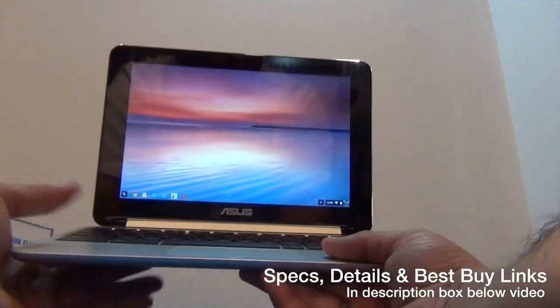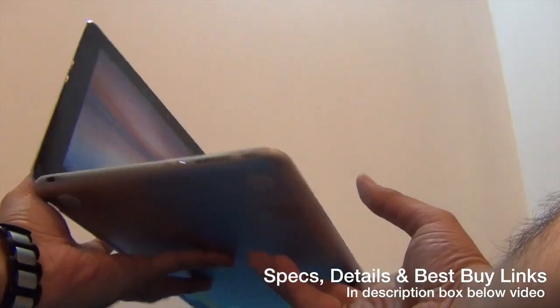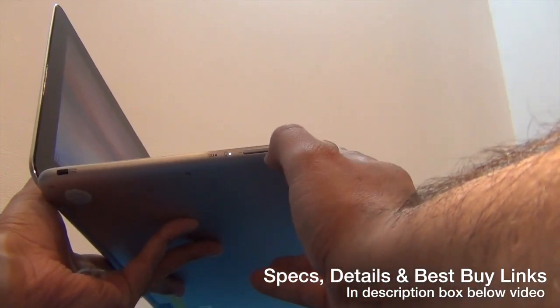It comes with a Rockchip chipset which gives you up to a quad-core CPU, and there is 2GB of RAM. In terms of button placement, you have a power or wake-up key on the left-hand side followed by the volume rocker and some LEDs.